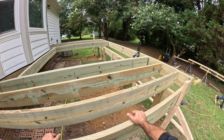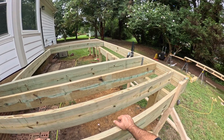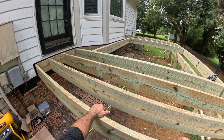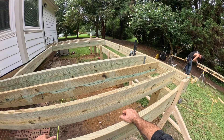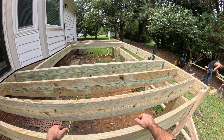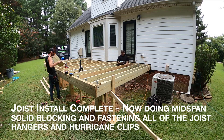We definitely overbuilt this deck using two by tens for a 12-foot span with an 11-foot drop girder with a one-foot cantilever. We could have used two by eight, but why? When you're building a composite deck, you want that thing as strong as possible. Using two by tens just makes sense here.